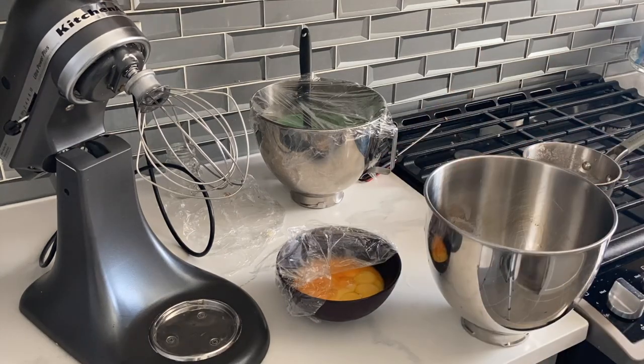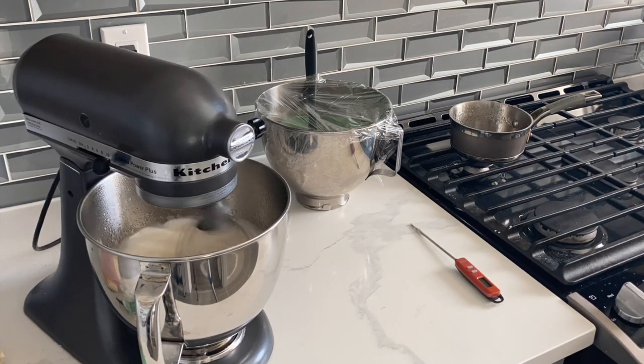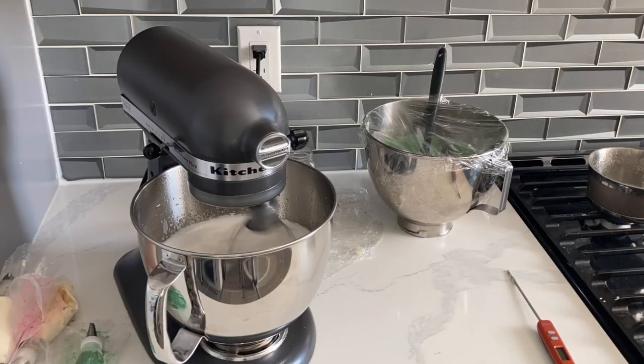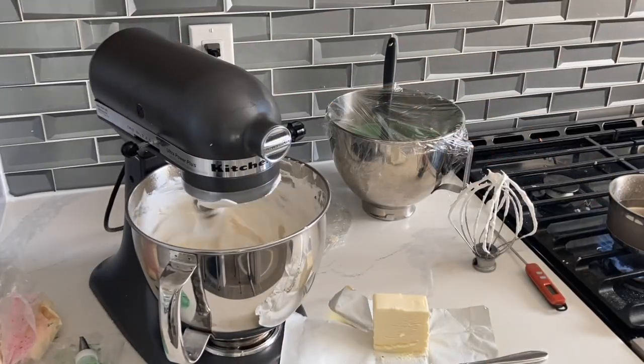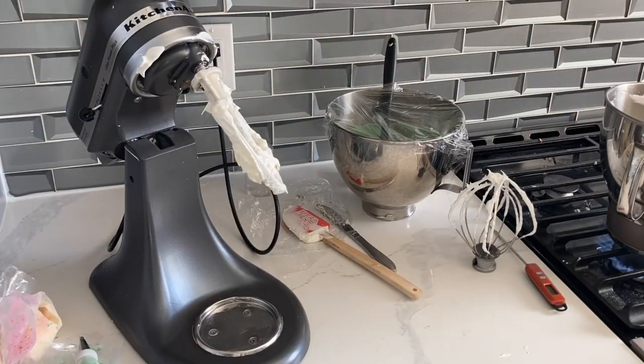Now I'm making my Italian meringue buttercream. The hard part is pretty much over because all of those cake pops have been dipped and drizzled, and all I have to do left is ice the cupcakes. This Italian meringue buttercream did actually sit out in a pretty warm temperature, about 25 to 28 degrees Celsius, and there were no issues at all — it really maintained its shape, which I was super happy with.